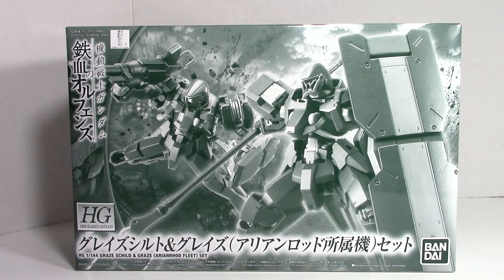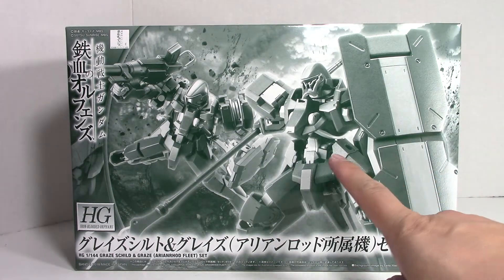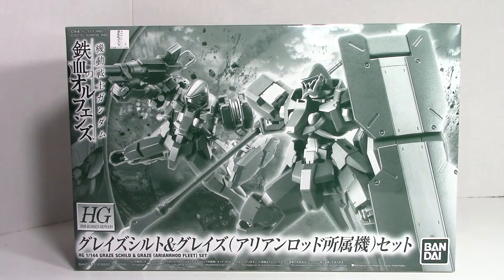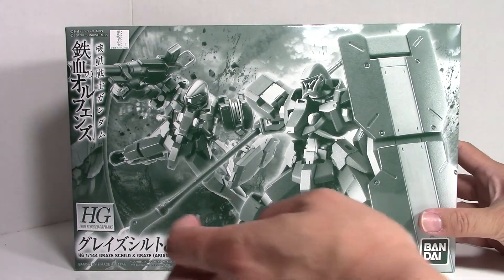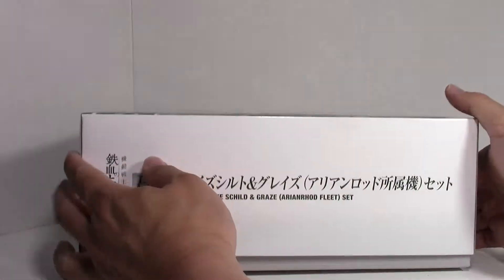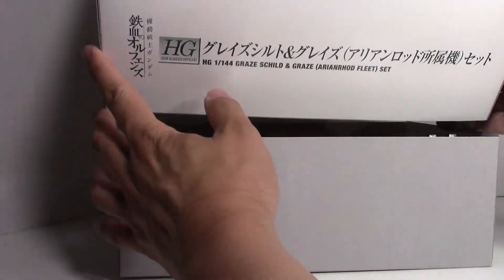So this is a really cool box. You can see on the art here you get the one Shield Graze and the one standard Graze, and it comes with the option — I think it's weapon set maybe two or three, I don't remember the number — but you get the shoulder cannons. I've already opened it to discard the plastic bags and just to help avoid some of that noise. But for now let's put the box to the side and let's get things going.